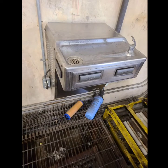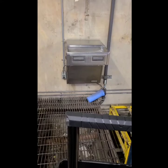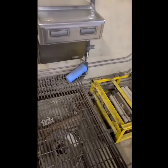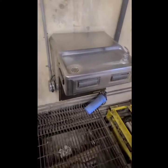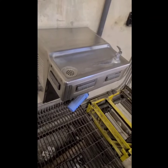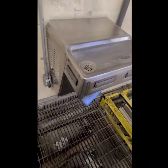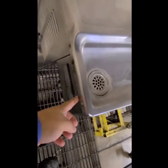Today's call is a water fountain with a condenser and compressor. The complaint is that the water is coming out hot — about 82 degrees. This is a very popular shipping company; they're in a warehouse with no air conditioning, so the water is coming out hot and everyone is miserable. I'm also going to replace the water filter.